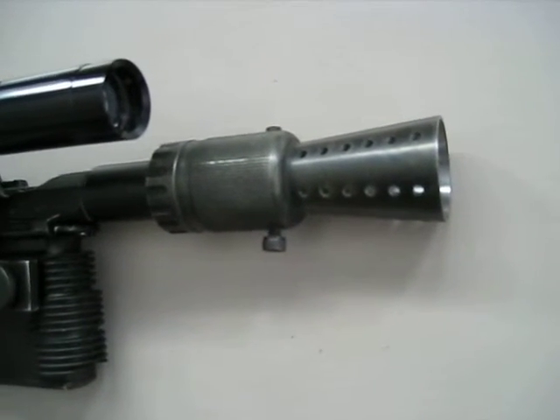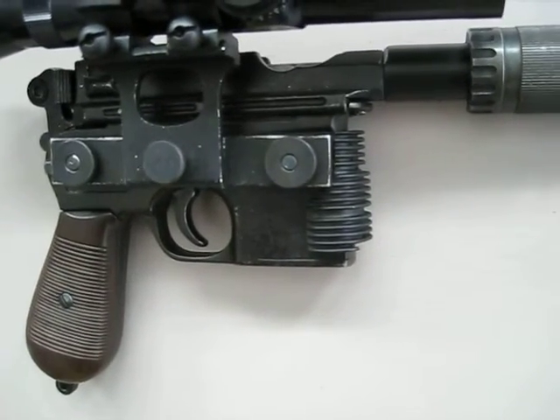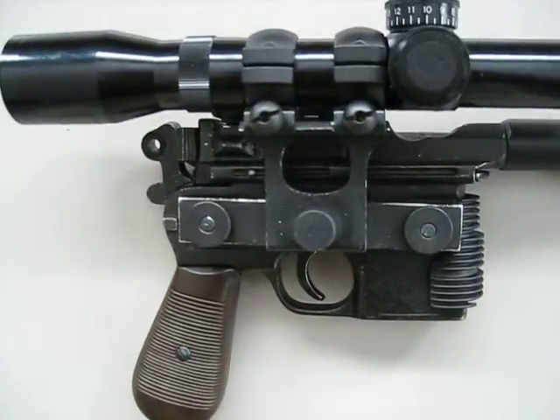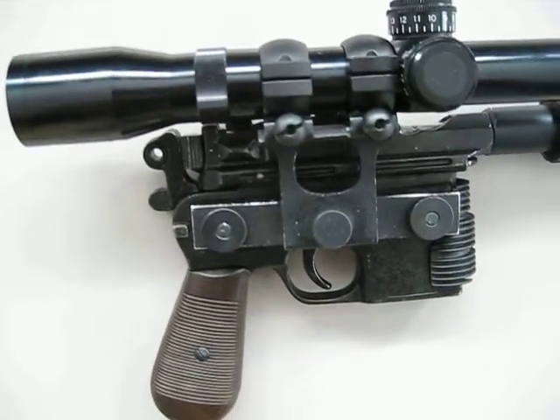The steel flash hider is from Dark Energy Creations. The grill is just one that I scavenged off of a toy version of this. And the scope mount — I kind of did a combination of the Hero and the Greedo Killer.